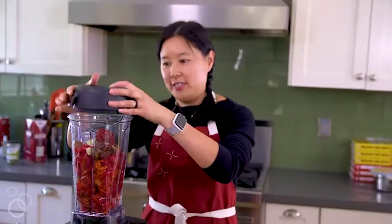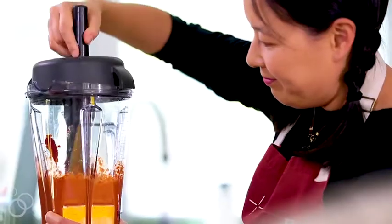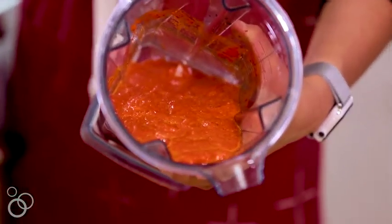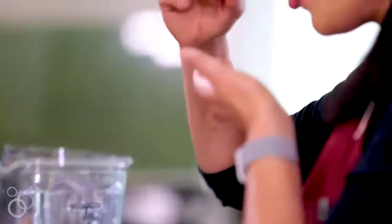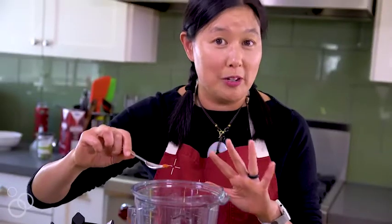Then you're just going to blitz this until it's totally pureed and completely smooth. You can give it a taste here, but keep in mind it's spicier and much sharper than your final product because you're going to be cooking it. Ooh, spicy! If you want to skip tasting, you totally can.